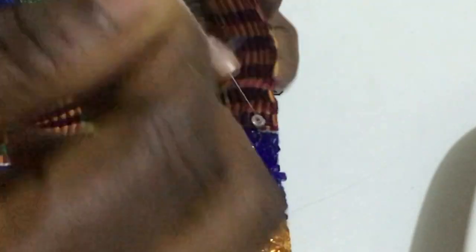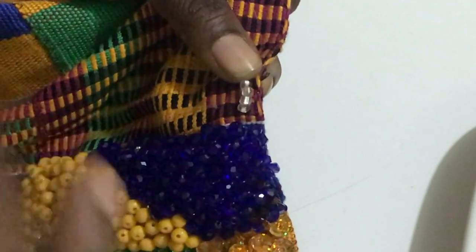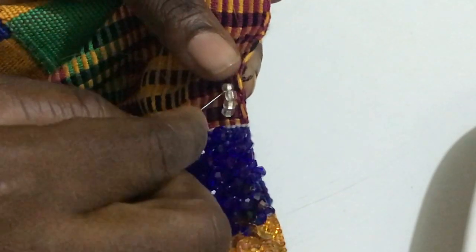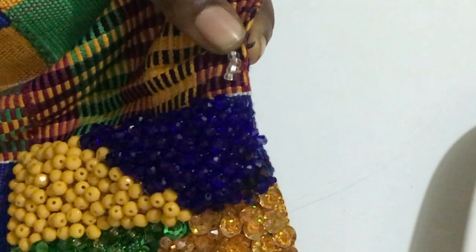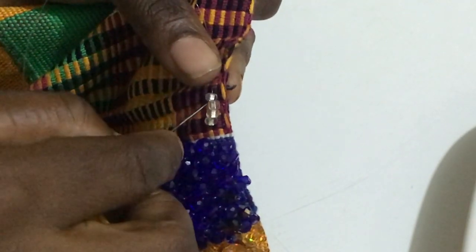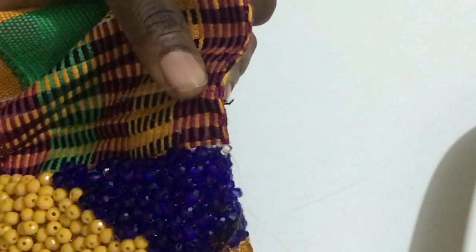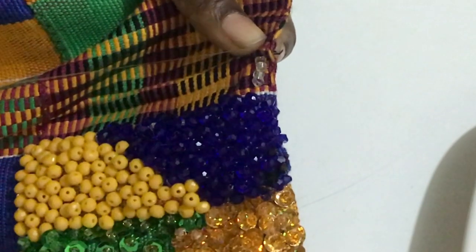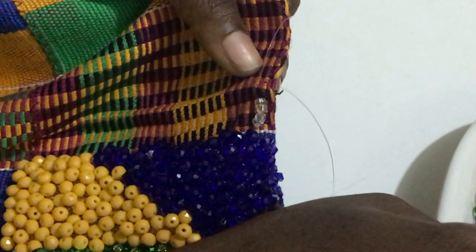I have taken four beads and then I'll sew it like this. You can decide to let it lie flat, but I am not going to do that. Then I'll count maybe four or three beads for the next group.